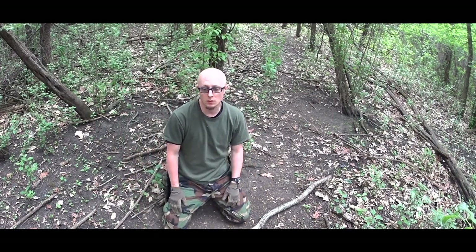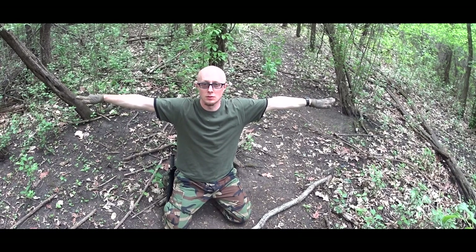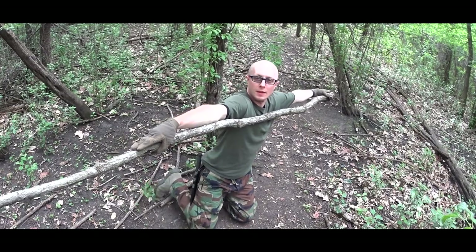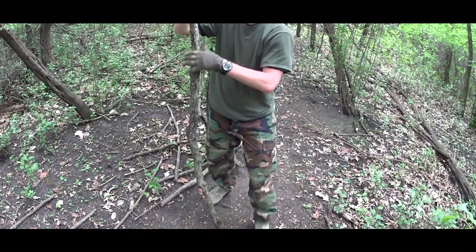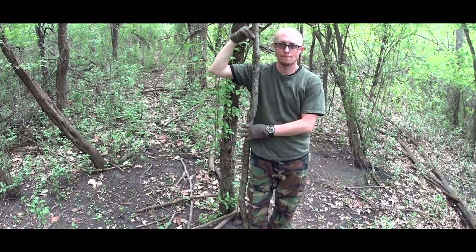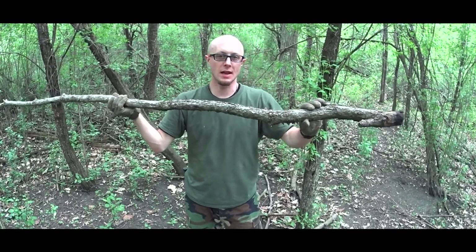You just need to learn some measurements of your body. If you spread your arms, it's exactly the width of your body — that means this is six feet. This measuring technique is also useful when the branch is attached to the tree. When it's on the ground you can just measure it directly, but when it's attached to the tree you can spread your arms and see exactly where you want to cut it.